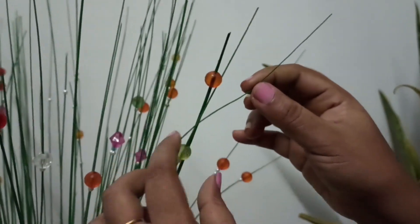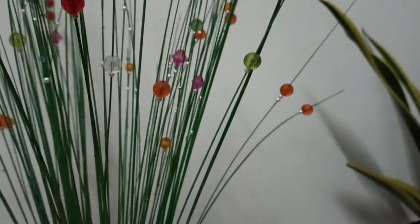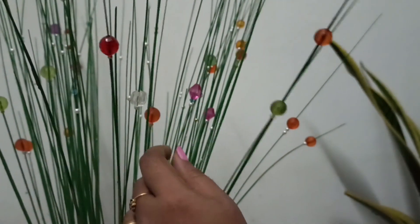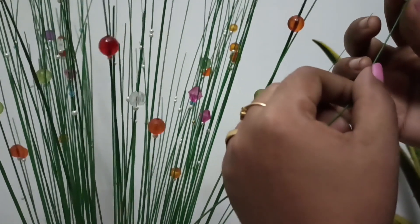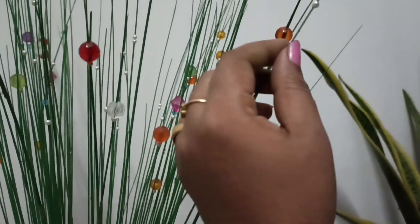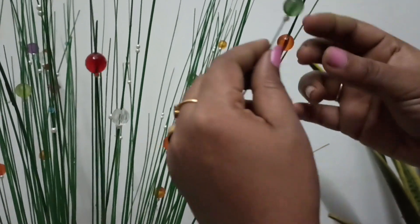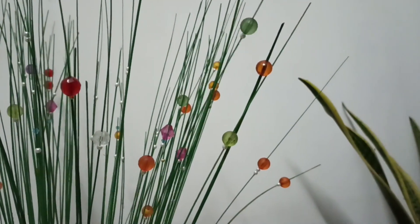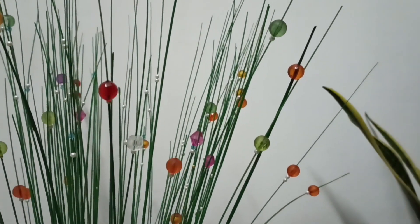Now let's put a new oil on the top and on this side. If you put a small oil on the top, you will put a new oil on the top. Now let's fill it here.